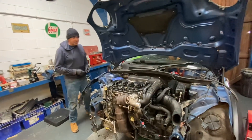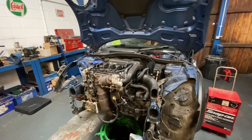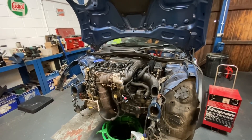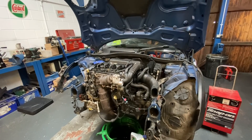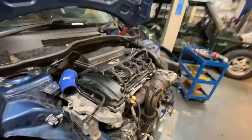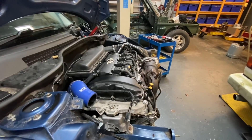Here we go guys. Fingers crossed it has solved the issue. Well, we know it would have solved it — that valve was destroyed, but here goes nothing. Yes! Listen to that. That is perfect. Leave it running for a sec. When a car is misfiring you can hear it best out of the exhaust, but that sounds lovely.